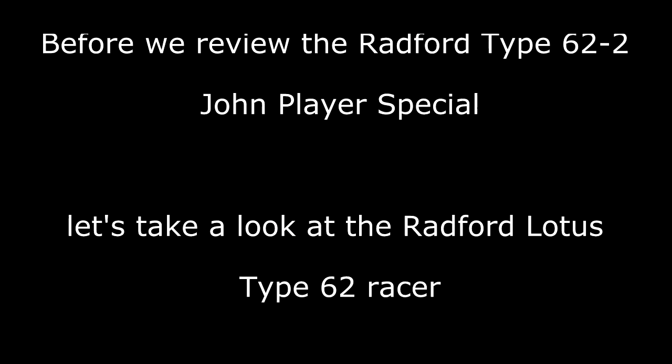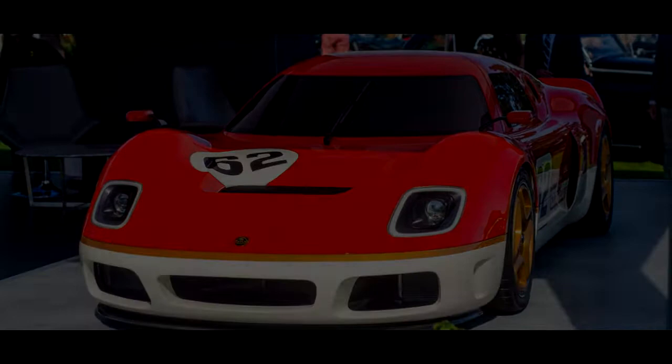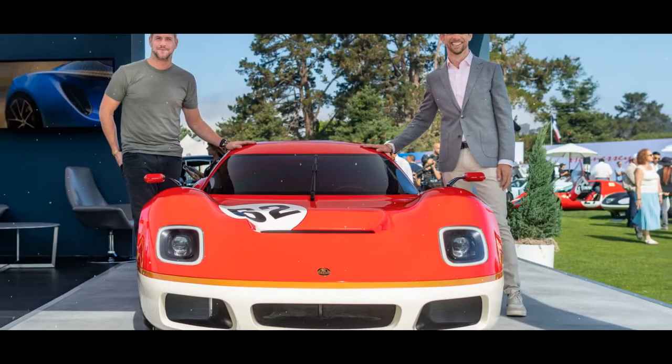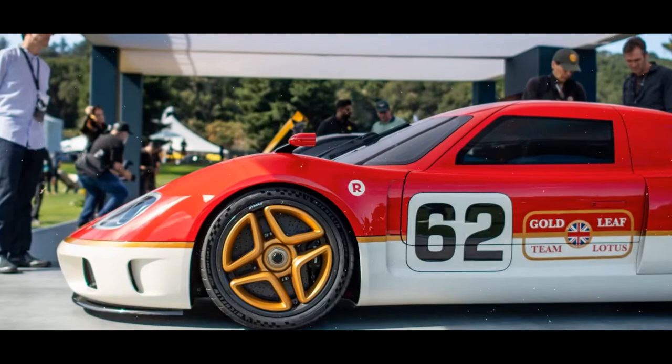Before we review the Radford Type 62-2 John Player Special, let's take a look at the Radford Lotus Type 62 Racer. This is the new Radford Type 62-2 — a reimagined version of the 1969 Lotus Type 62 Racer, which uses the same supercharged 3.5-liter V6 engine as the Lotus Exige. It's also the first new car from Radford in more than half a century, after the coach-building firm was revived by Jenson Button, TV personality Ant Anstead, and designer Mark Stubbs.